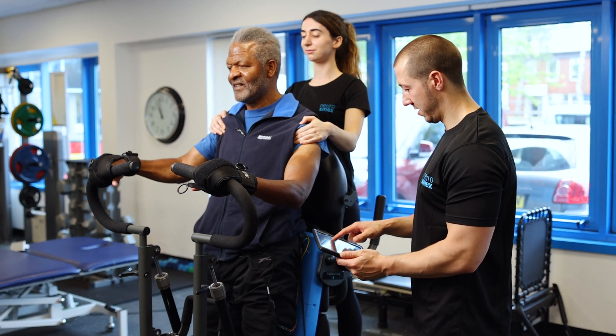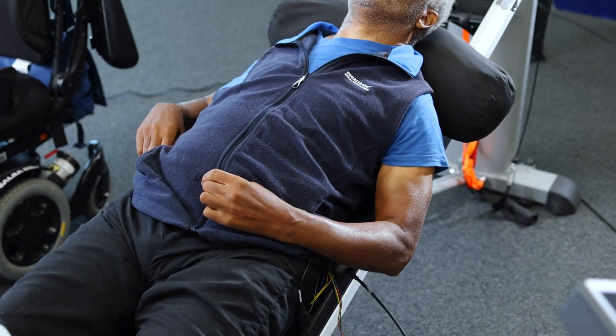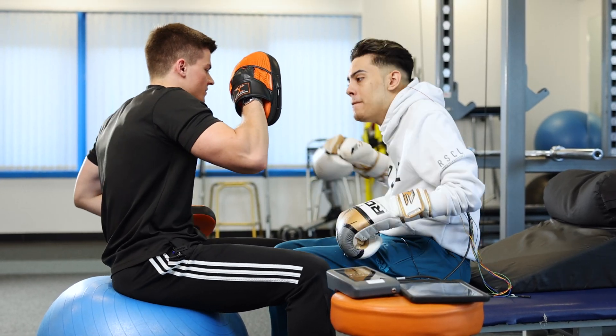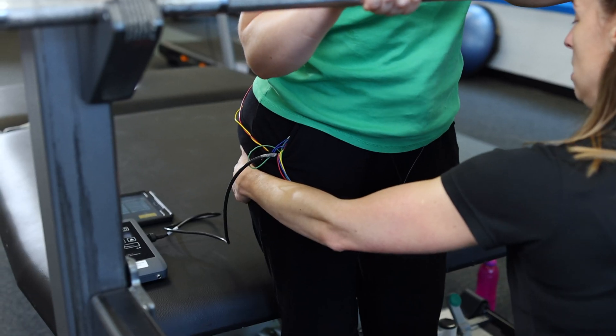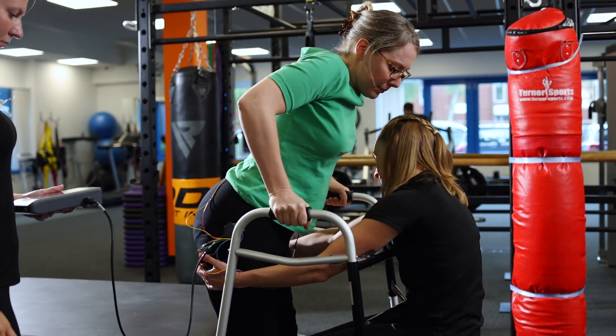So it's hoped that if somebody, for example, is trying to get some muscle activity in their legs to be able to stand or walk, that when the stimulation is in place, there's a greater level of excitability in the spinal cord, and therefore those nerve impulses are more likely to reach their target destination and hopefully enable people to use those muscles.